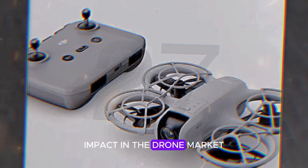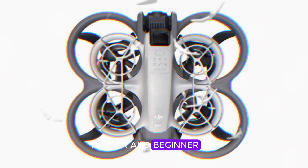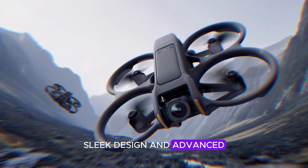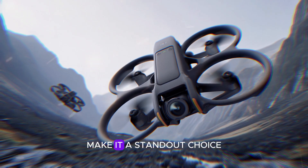The DJI NEO is poised to make a significant impact in the drone market, particularly for those seeking a reliable, high-quality drone for indoor and beginner use. Its integrated propeller guards, sleek design, and advanced camera capabilities make it a standout choice.